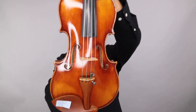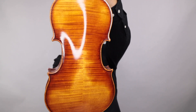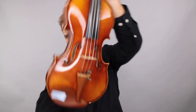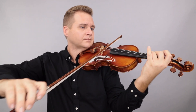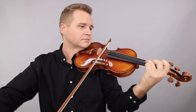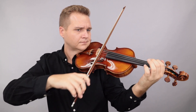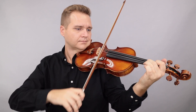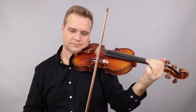Up second is the Ming-Jing Dino 9, this time with Vision strings. Here we go.